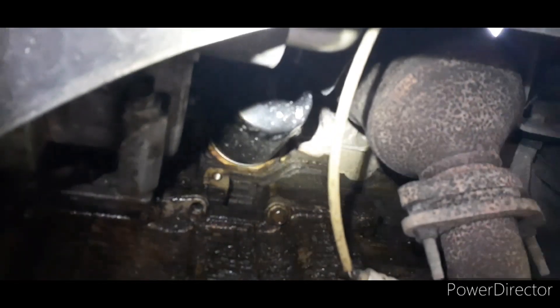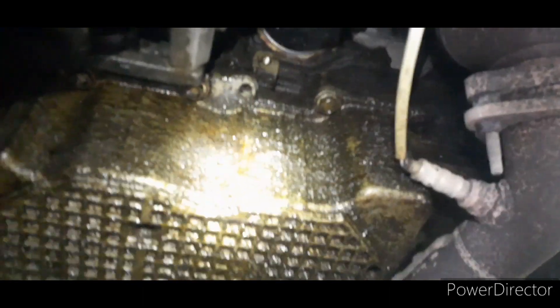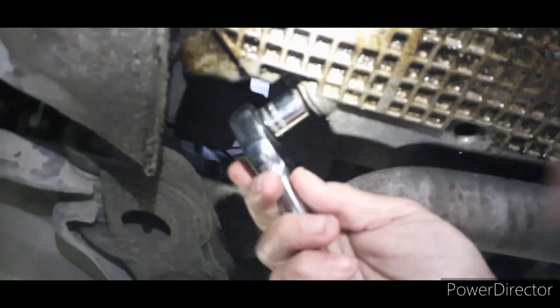Alright, now we're under the car. This is your oil filter. This is the oil pan and the drain plug. I'm going to take the ratchet and remove the drain plug and let the oil out.